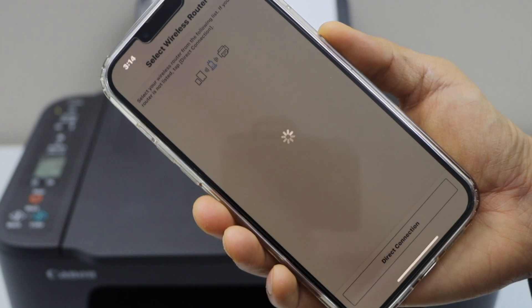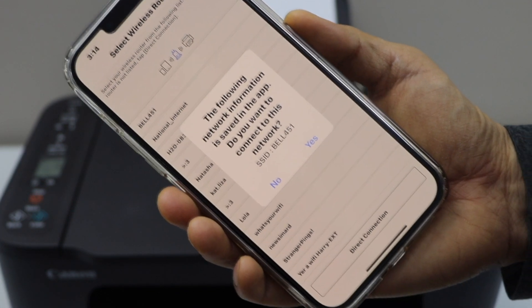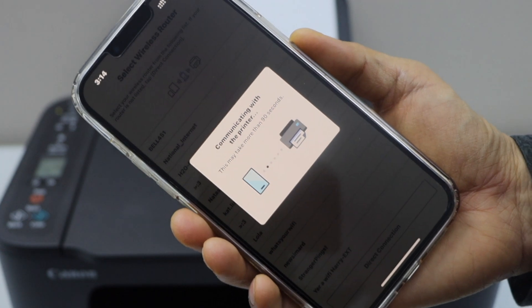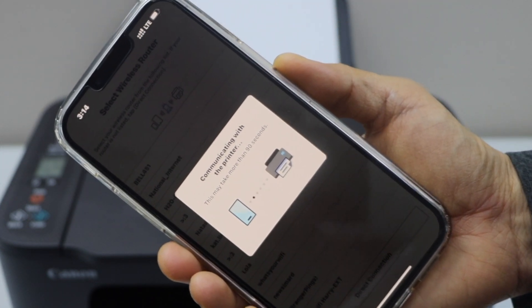Automatically it will go to the wireless router and search your wireless network. Click Yes to confirm, then click 'Connect with the Wi-Fi network.' You don't have to enter any password.